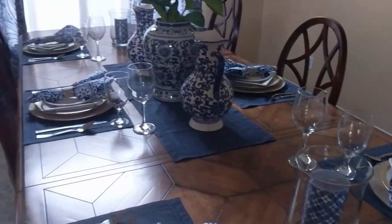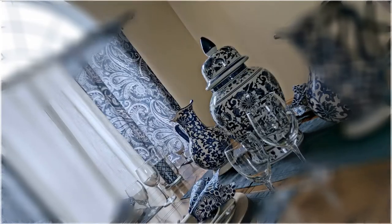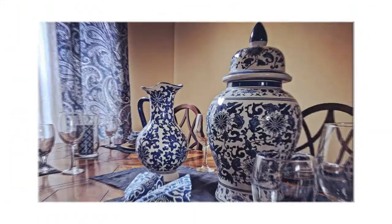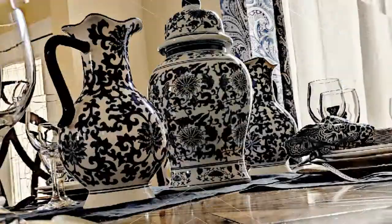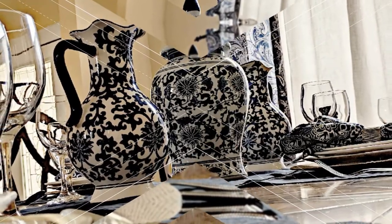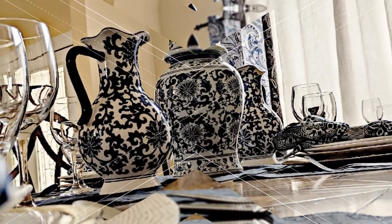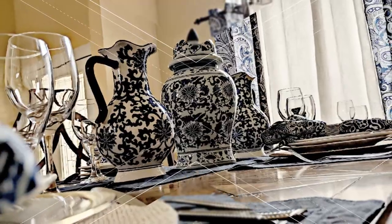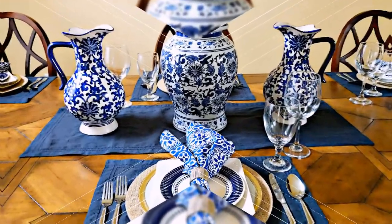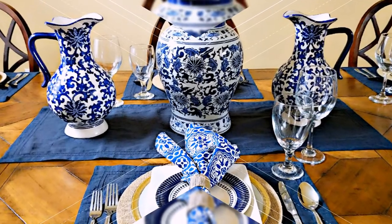I think the two place settings on each end deserve their own little centerpiece to add more balance, especially since the table is so large. My centerpiece is just a trio of blue and white ceramics — I wanted to maintain symmetry, and all three of those pieces are from HomeGoods. Originally I had put two white hydrangea stems from Tuesday Morning in the temple jar in the middle.